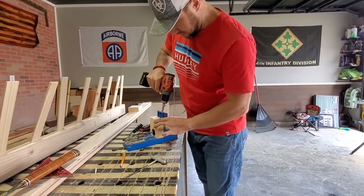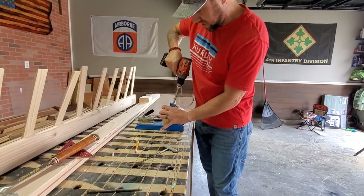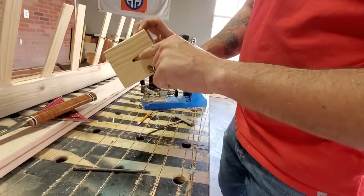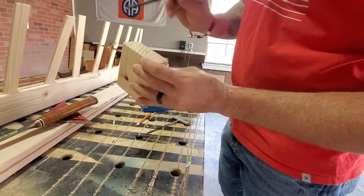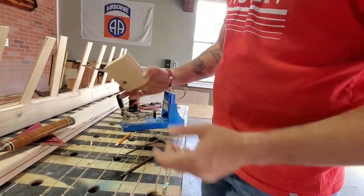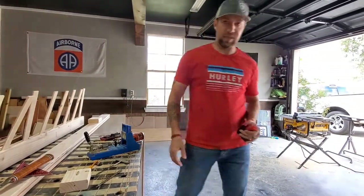We drilled a test hole — look at that, we got a perfect pocket. You can see the channel for the screw and right there is where the screw head pops out. You could go a little shallower on the collar if you didn't want this hole to show through. Let me get a new battery on this drill and we'll drill all eight pocket holes.